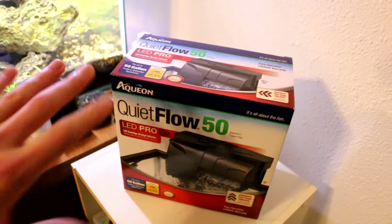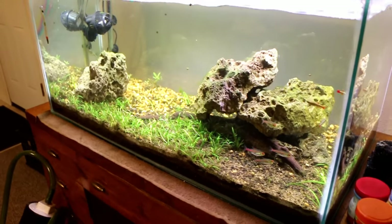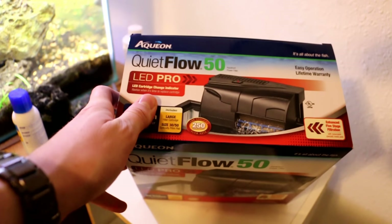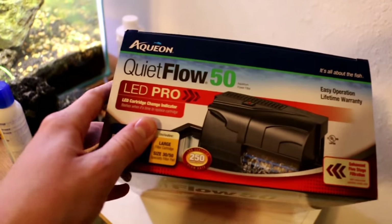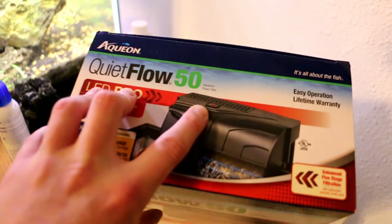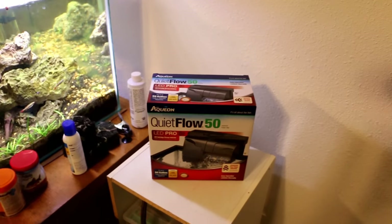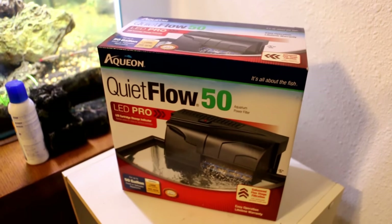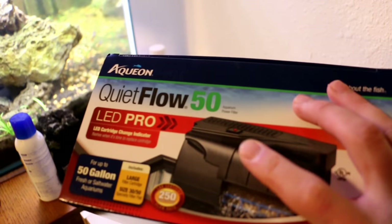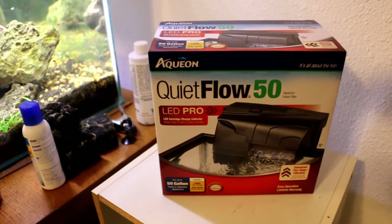He had me pick up a new filter, so I emergency-bought this Quietflow 50 on Amazon, which is meant for tanks up to 50 gallons. I thought this was really interesting - I don't know if this is new technology or last year's - but it has a built-in LED here that will blink red or stay solid red when your carbon filter needs to be replaced. Let me know if that's new technology. I don't use carbon in my filter so I wouldn't buy it just for that, but it has some other interesting features.